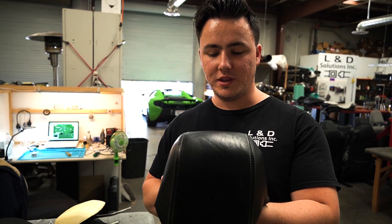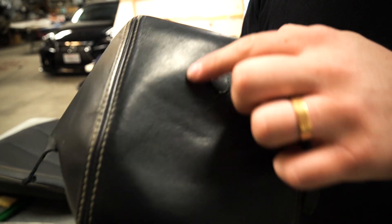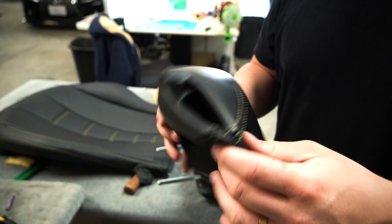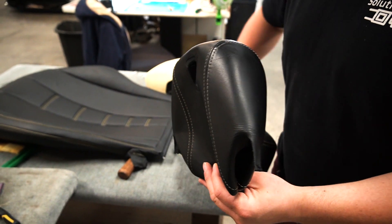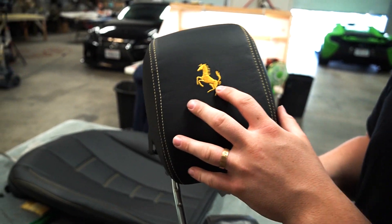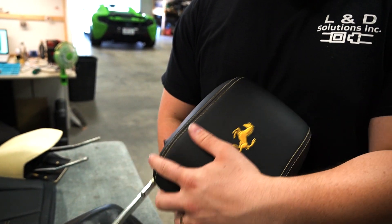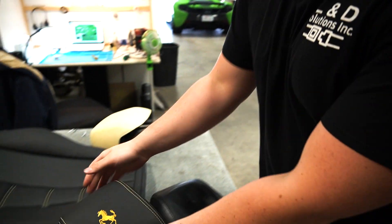This is what the old headrest looked like — very worn out. This is an actual print of the stitches, which are supposed to be yellow. Here are our new headrest covers — look at that, the embroidery almost looks exactly like the Ferrari logo and the stitches are beautiful. We're going to put these two together.